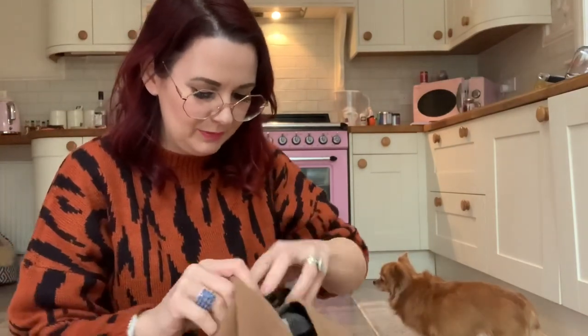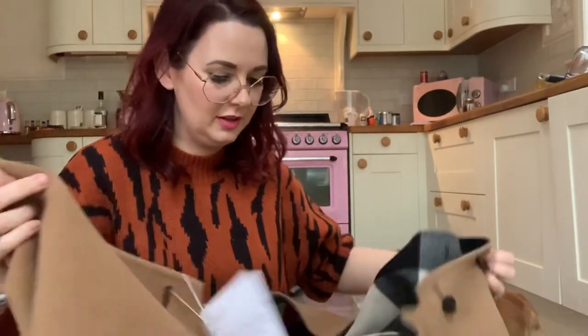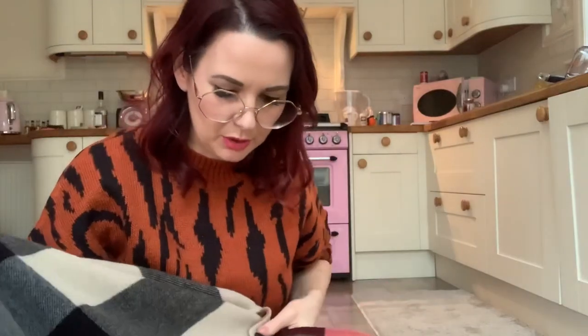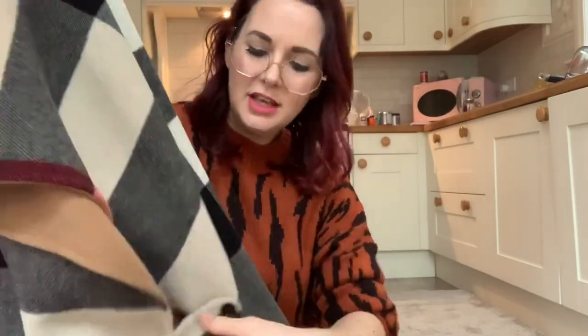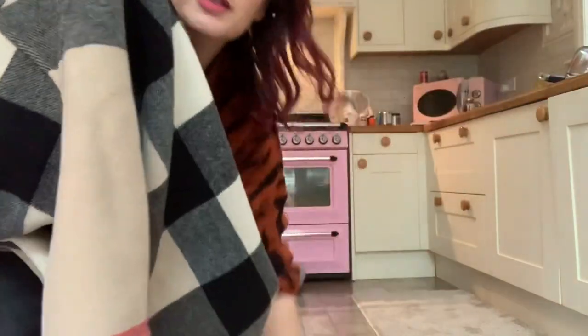It's made of wool so it's really really warm. I'm so excited — it will probably clash with my jumper but it doesn't matter. Obviously the check side will probably look better, so we'll try the check side first. I love Burberry check so much. It has these little buttons on the side — when I looked at reviews online I thought you could adjust those but you can't.